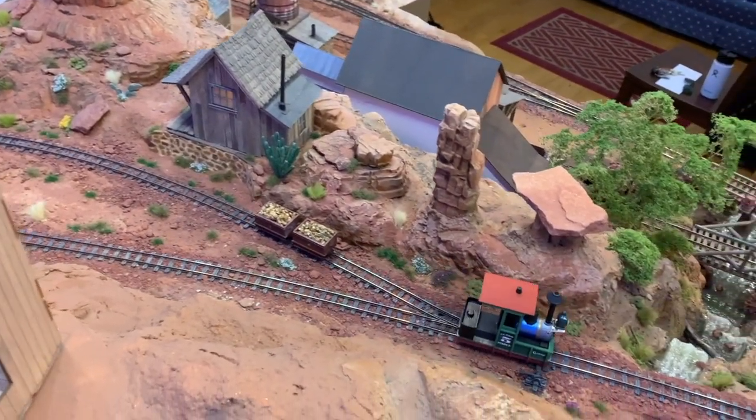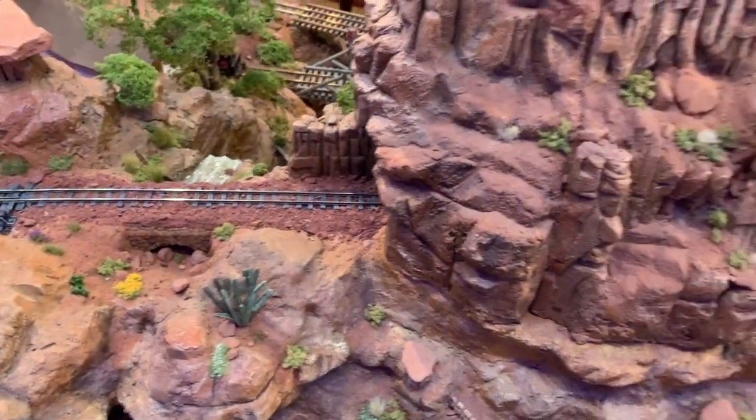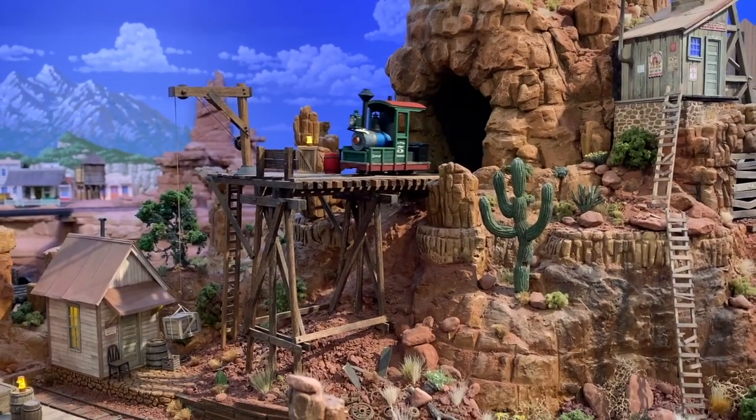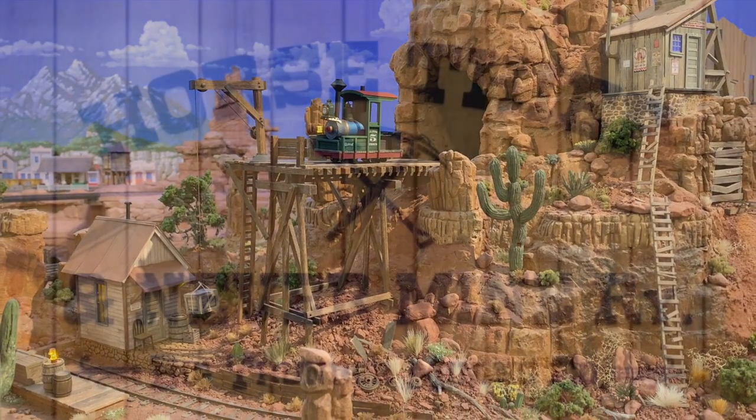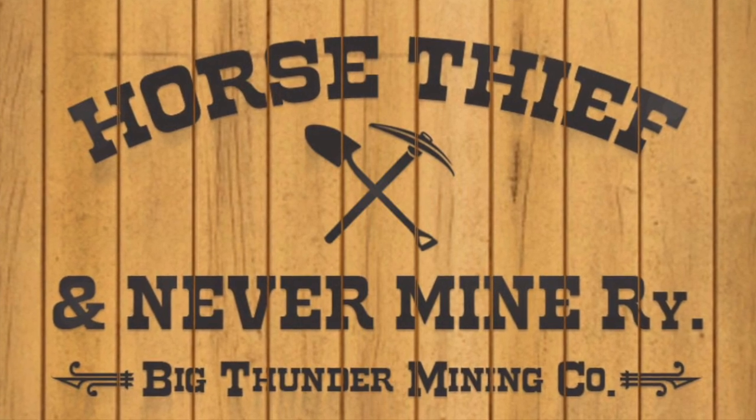And in real life, 18 inches is a fairly common industrial narrow gauge for mining trams, factories, mills, and other short railways of that kind. Which brings us to Thunder Mesa's 18-inch gauge mining tram, the Horse Thief and Nevermind Railway.